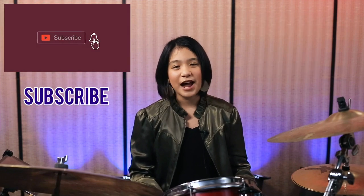If you liked this video please smash the like, and don't forget to subscribe and click the bell.